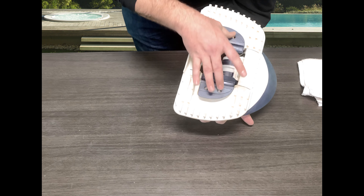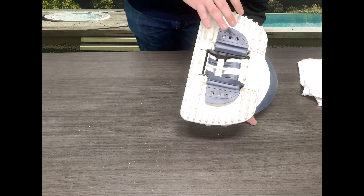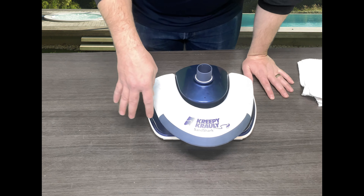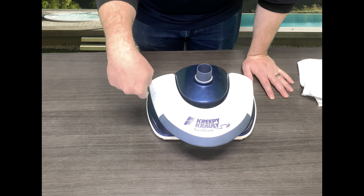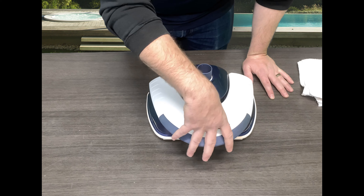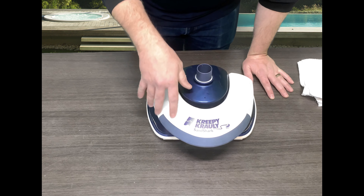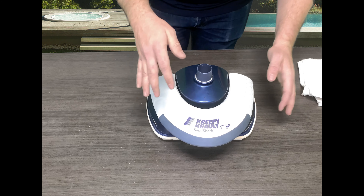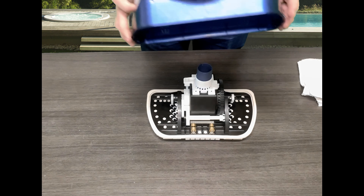This actually helps with the functionality of the cleaner to make sure that the oscillator in here gets a proper seal on the ground, ensuring the cleaning path of this cleaner is doing its job — so very important. I'll walk you guys through how to get access to these as well as how to replace them. If you guys haven't seen our other videos on how to get to the internals, check out the links in the description. We'll show you guys how to remove the bumper as well as the actual top housing.